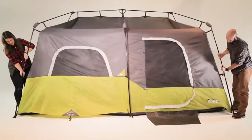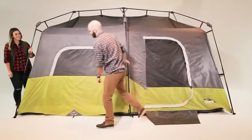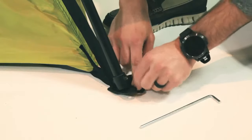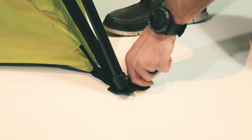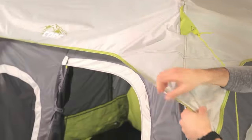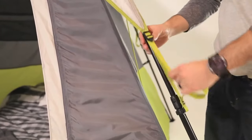Repeat this until all six leg poles are fully standing. Setup is complete. Now stabilize your tent by pushing the stakes through each ground loop at a 45-degree angle. For rain protection, drape the water-resistant rainfly over your tent and clip it to the leg poles in between the locking button and the pole connector.